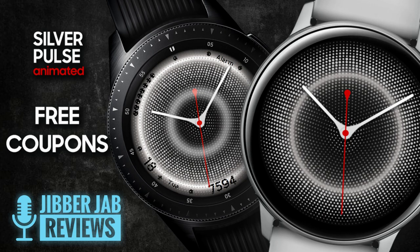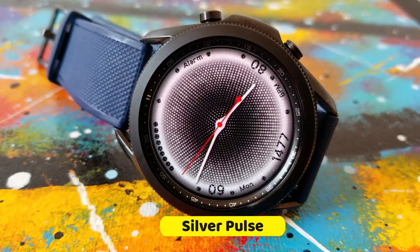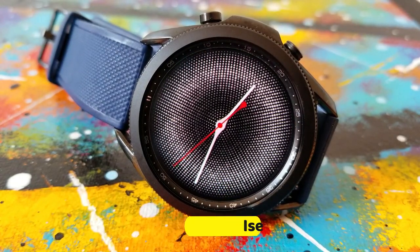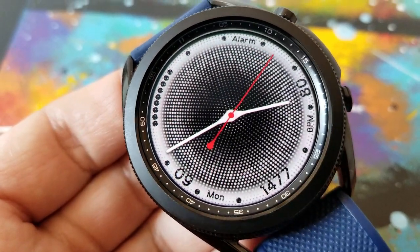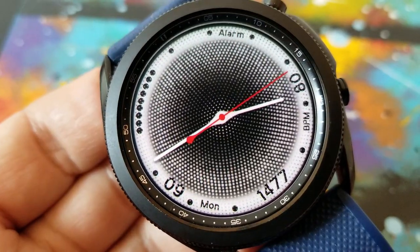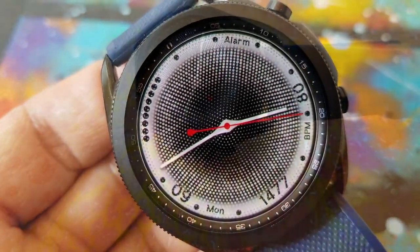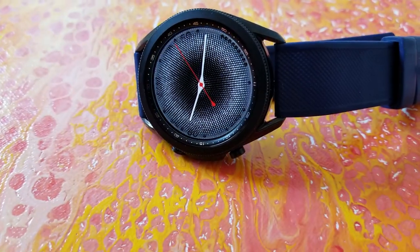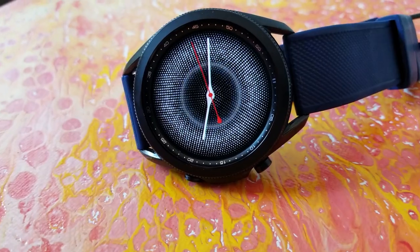This is an animated analog watch face called Silver Pulse, and that title matches the style perfectly. You have this silver pulse effect on the display which creates a really stunning visual. It also has a hide-and-reveal look to it, because as that pulse spreads outwards from the center it actually reveals other display information shown along the bezel.